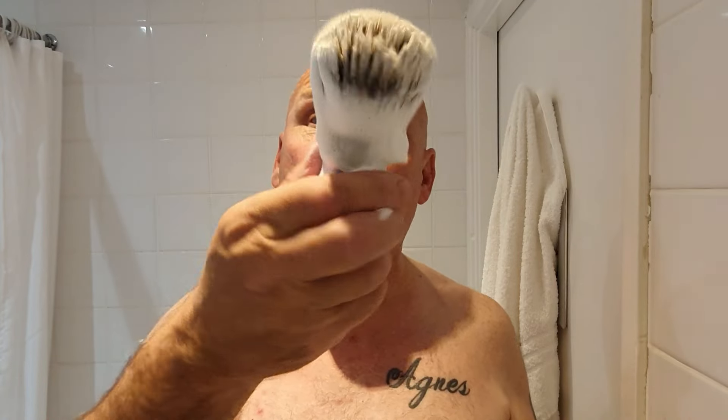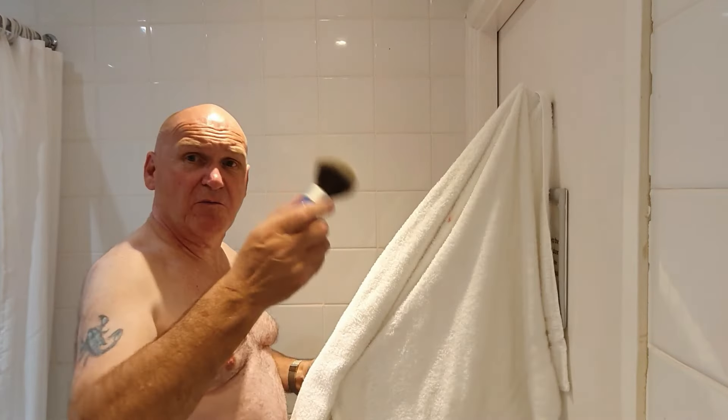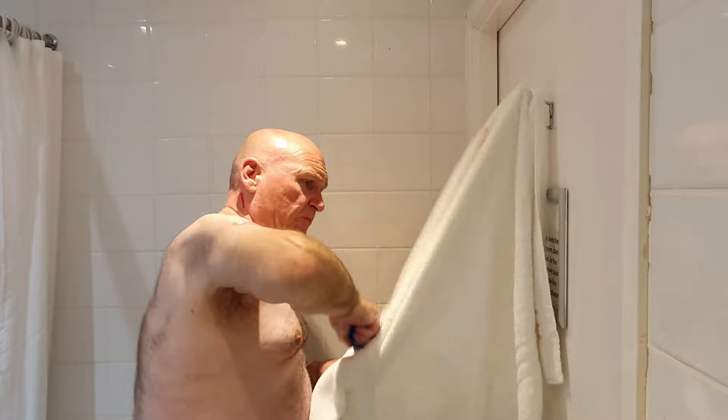Somebody asked about cleaning the shaving brush. What I'm doing is running it under cold water, rubbing it in my hand like that under the water, and squeezing it every now and again. Shake it off into the shower or the bath. Then I squeeze the knot — if there's any soap left in the knot, it'll feel a little squidgy — and you go back to the water, rinse it off again, and repeat the process. Then get a towel, hook it up to something, and strop the brush. That's all I do to clean the brush.